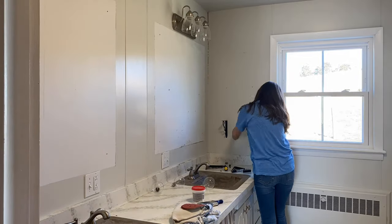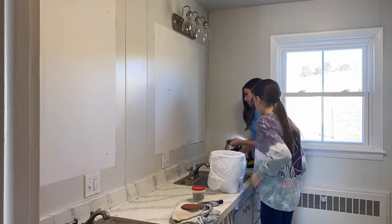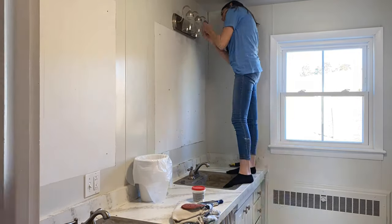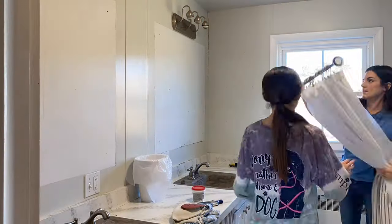I was really blessed to have my daughter's help for this project — she was especially excited since this is going to be her bathroom. We decided to replace the mirrors this time around; I'd never done that before. You can see on the walls where they were previously, and everything needed a really good cleaning once we took the mirrors down, including the light fixtures.